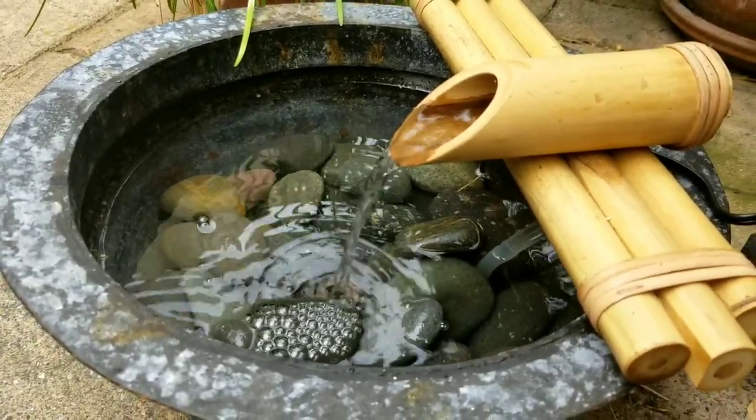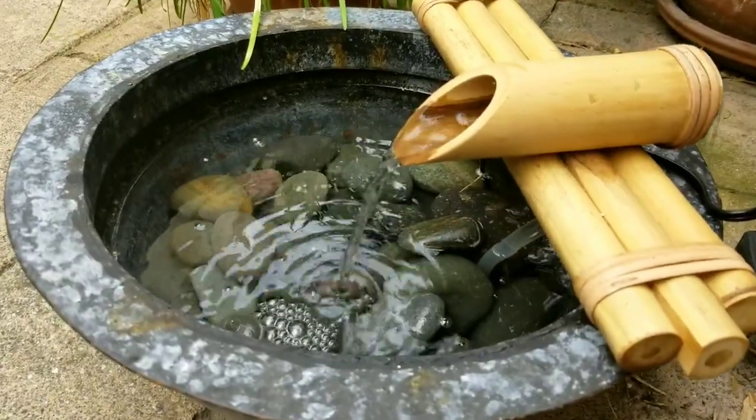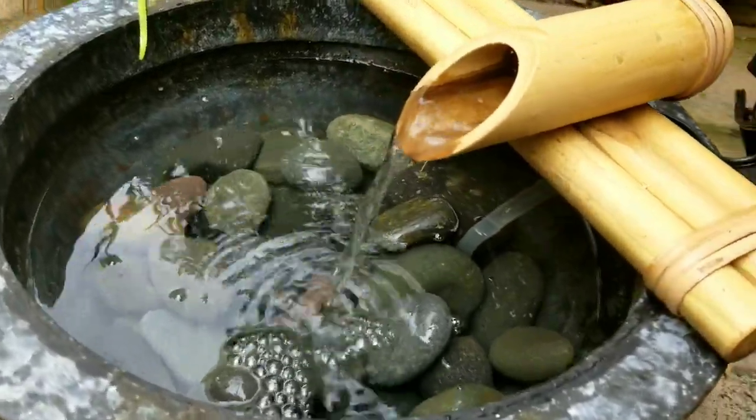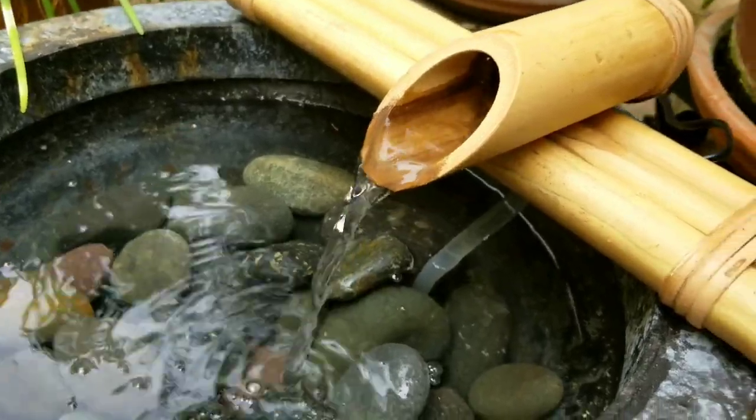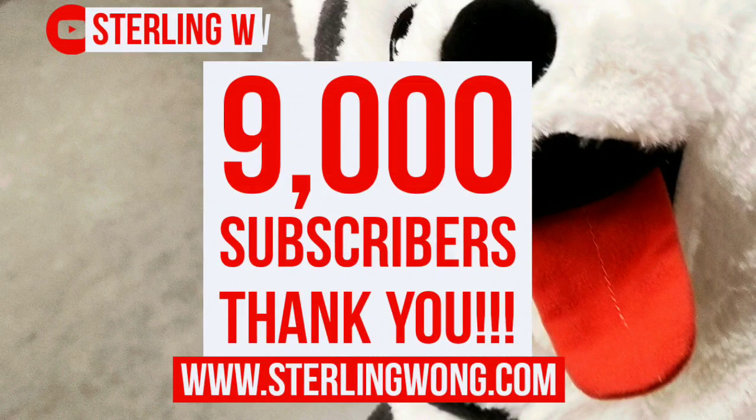Hey guys, we just installed this really cool fountain kit we got on Amazon — I'll leave a few links below where you can get it and different styles. It's a bamboo water fountain that you just set up really quick; it took us less than 10 minutes, but it adds a lot to the backyard.